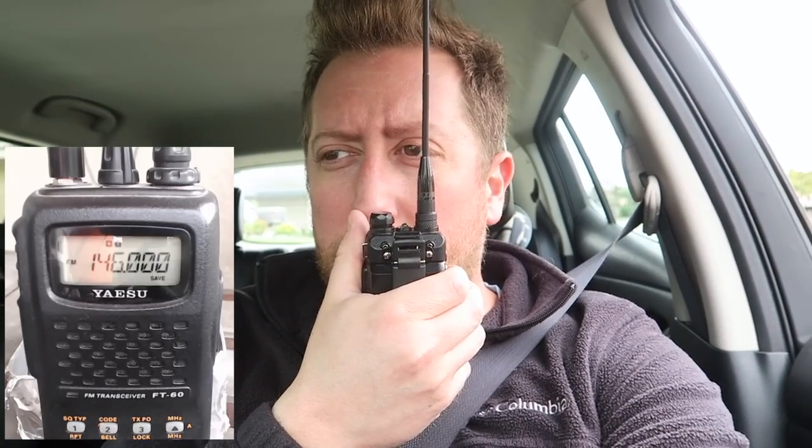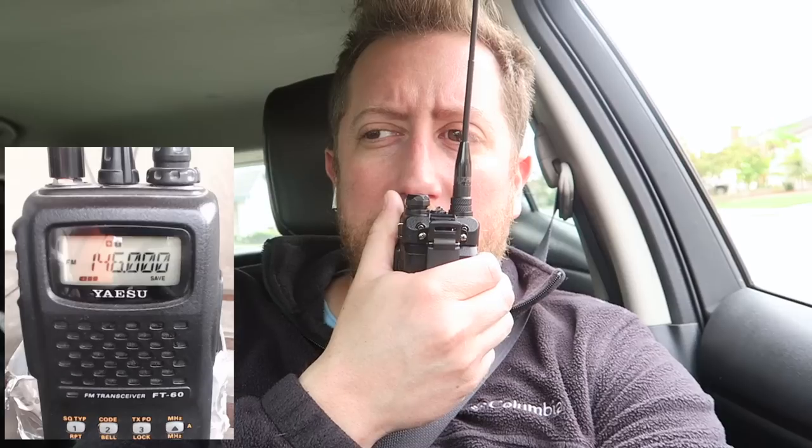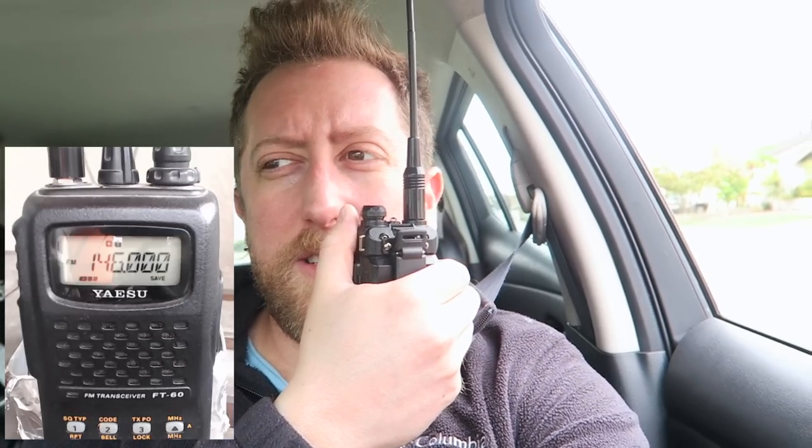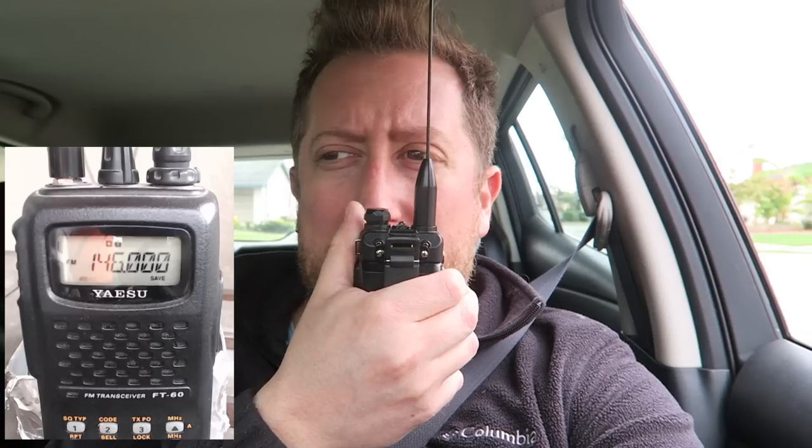At roughly one mile from home, the Expert Power gets through but very badly — breaking up with a lot of noise. The Nagoya 701: S3 at best, broken, mostly noise — not good at all. The Nagoya 717: also S3 at best, mostly noise. The Nagoya 771 big kahuna: S4, and it is totally copyable and legible.